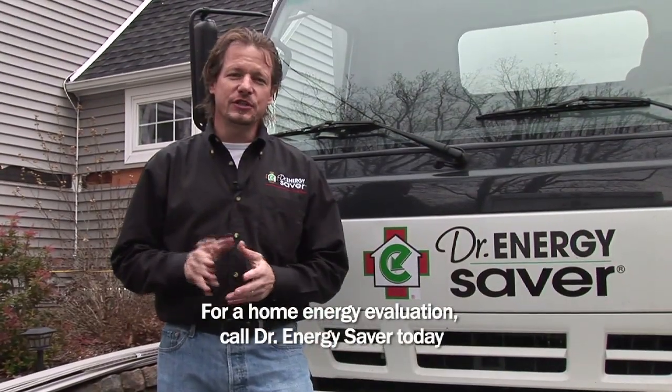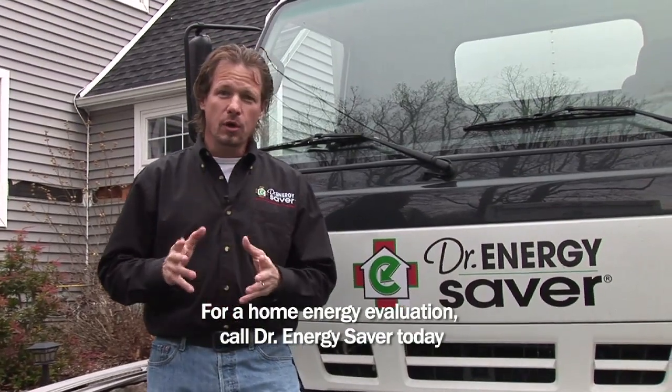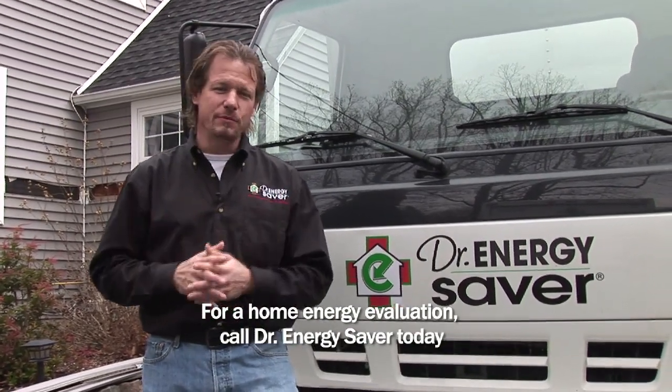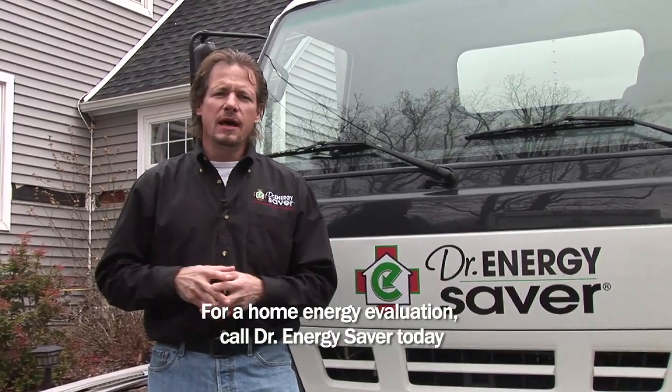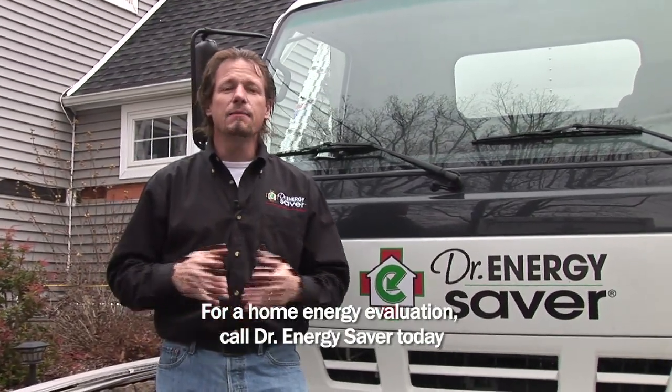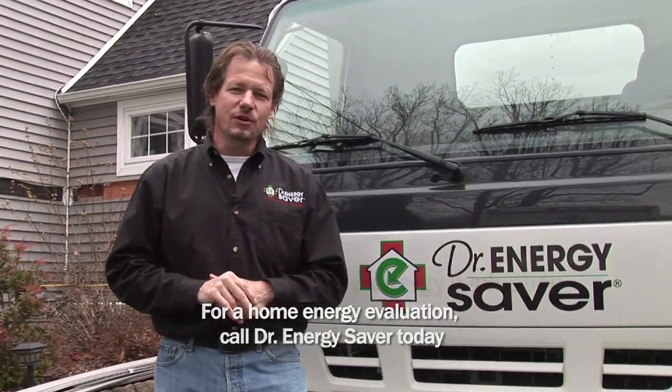The flat area is pretty easy and pretty fast. If you have any energy concerns in your home, call Dr. Energy Saver. We can help you make your home more comfortable — every room in your house should be comfortable in all seasons. We can help you have a healthier indoor environment and make your home more durable with less mold and allergens. Give Dr. Energy Saver a call.